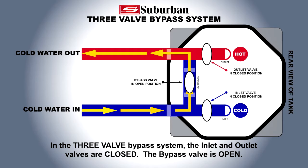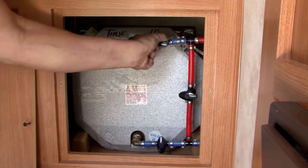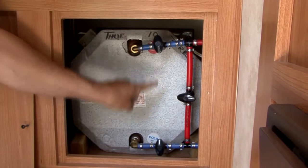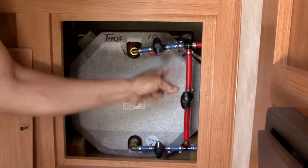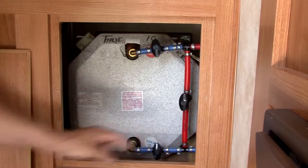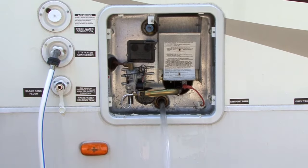To properly engage the three-valve bypass system, rotate the manual valves located on the cold water inlet and hot water outlet so the handle is parallel with the bypass line, and rotate the manual valve in the bypass line until the handle is parallel with the bypass line. Now you can drain the tank of any water.